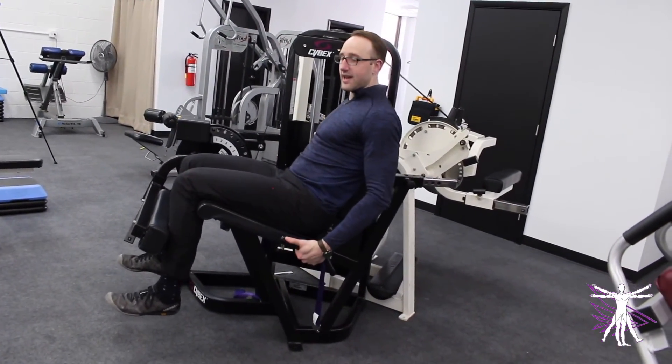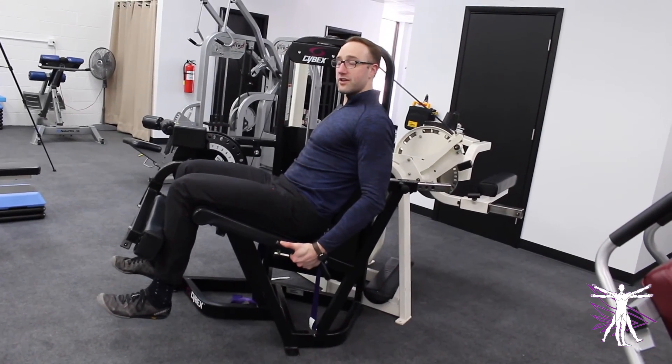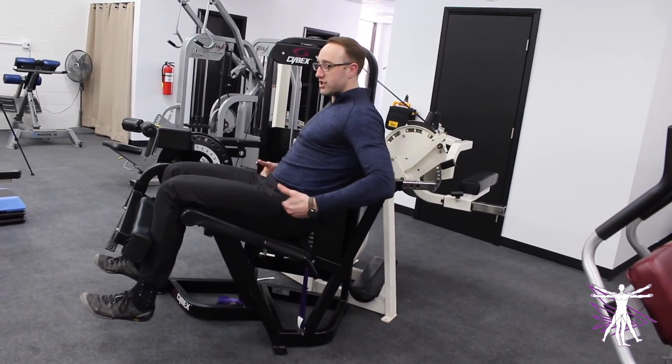Otherwise, think about hanging on to those handles and almost pulling yourself down into the machine to keep everything from your hips up stable. Play with this tip next time you're at the gym doing the knee extension — I bet you'll find a greater level of specificity for challenging your quads.